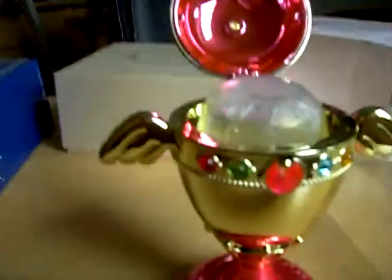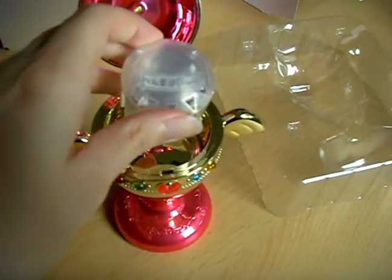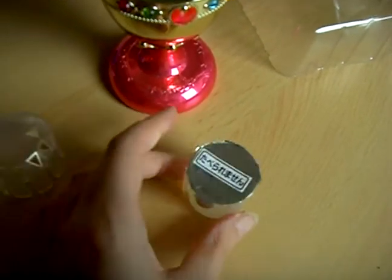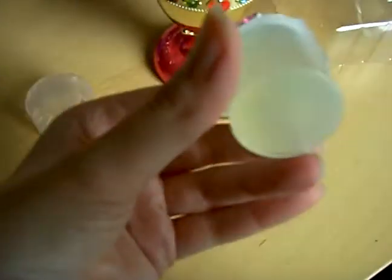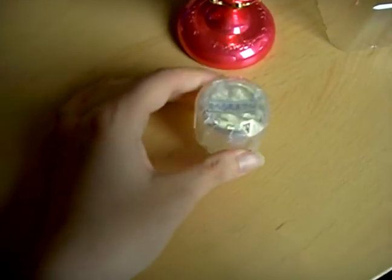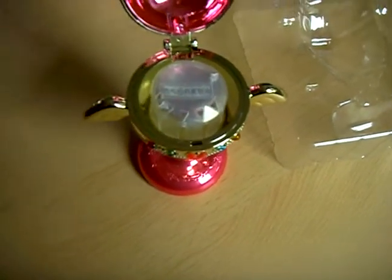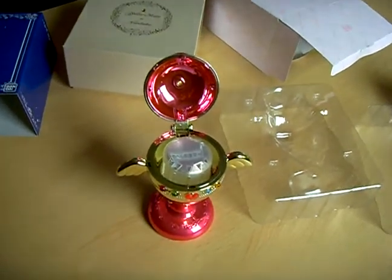When you open it, you have the room fragrance included. I haven't opened it yet because I'm not sure if I'll use it in my room — it has a very strong rose scent and I don't think I could sleep with this fragrance.